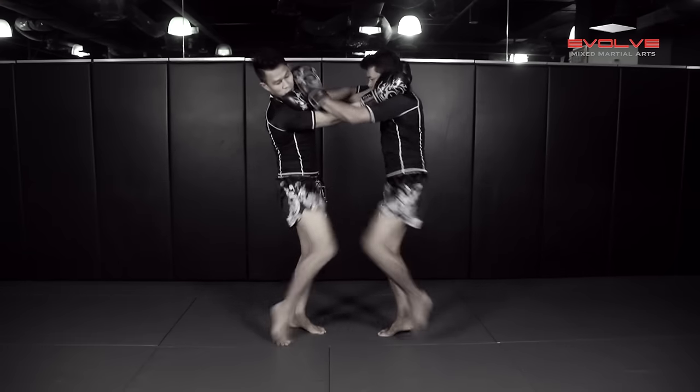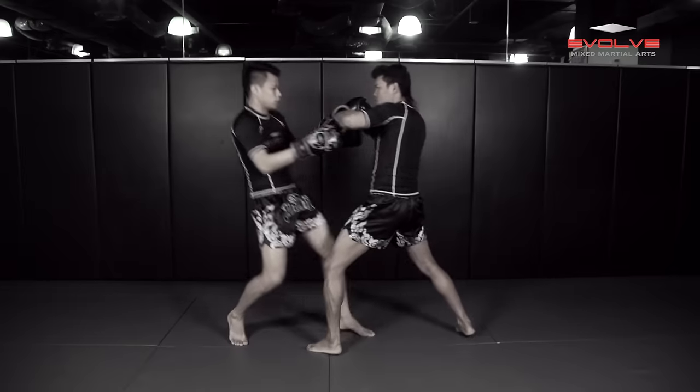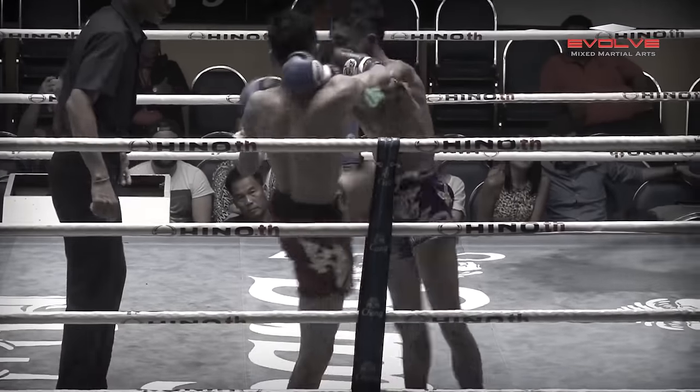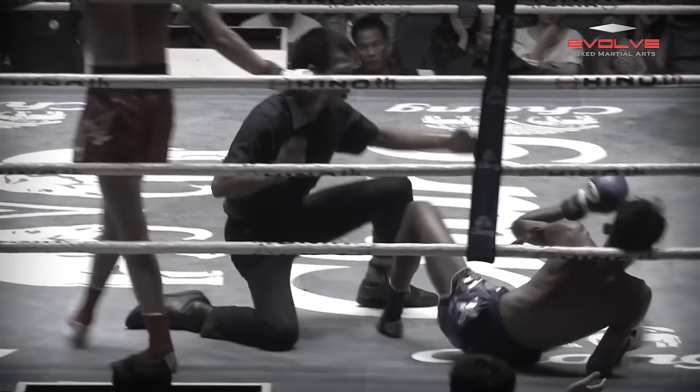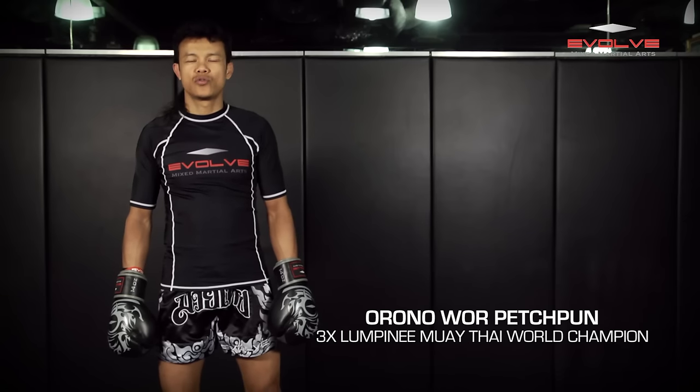In today's Evolve University Fight Breakdown, three-time Lumpini Muay Thai World Champion Arono Warpashpun will demonstrate how Krupsud knocked out Rakchart with an elbow from the clinch. Hi, I am Kru Arono. Today I show you how Krupsud knocked out Rakchart with an elbow from clinch.